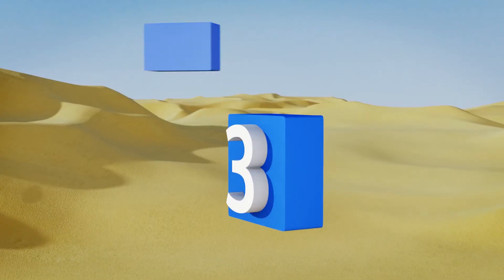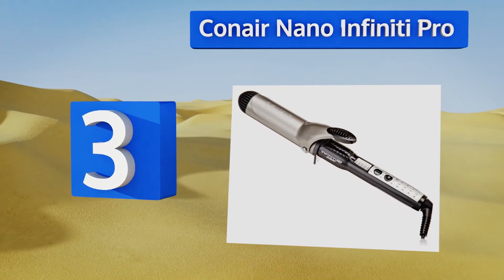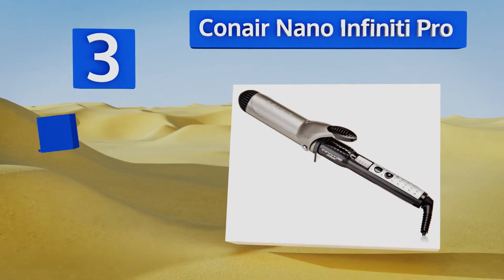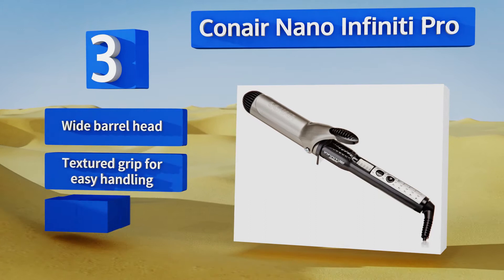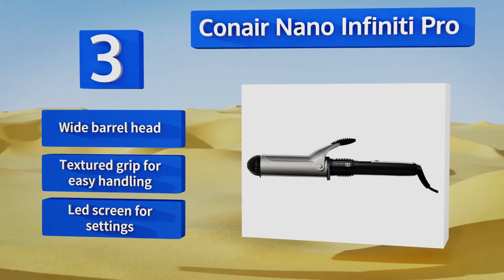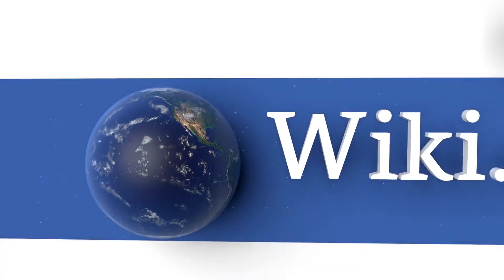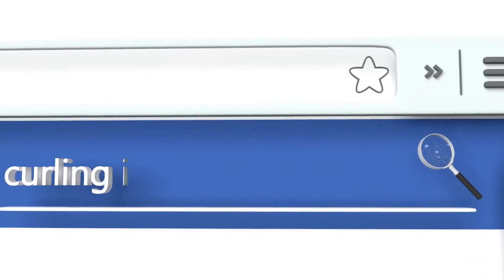Nearing the top of our list at number 3, designed to create slightly looser curls, the Conair Nano Infinity Pro focuses on eliminating hot spots and reducing static and frizz in your hair. Its uniform heat recovery system allows it to maintain a high-functioning temperature even as it works. It features a wide barrel head, a textured grip for easy handling, and an LED screen for the settings.